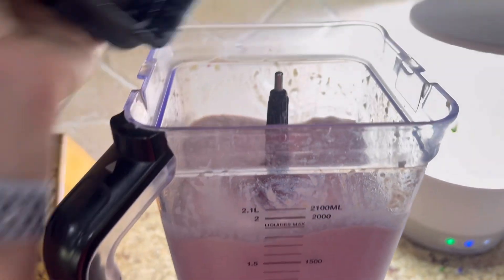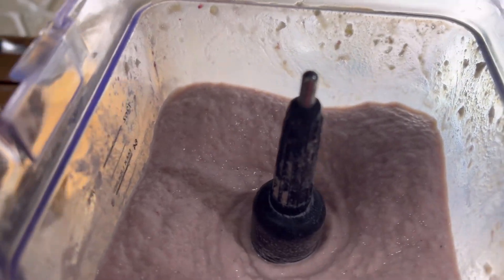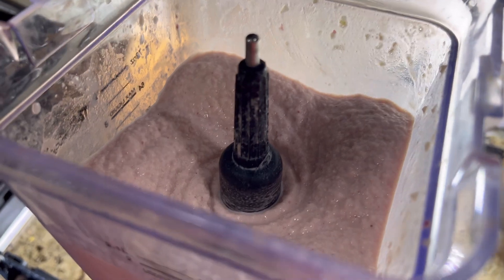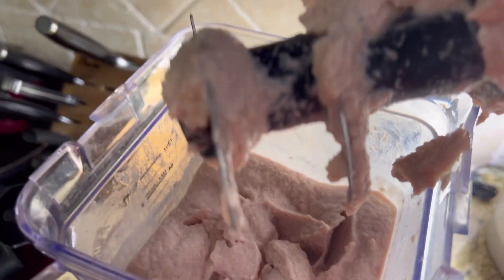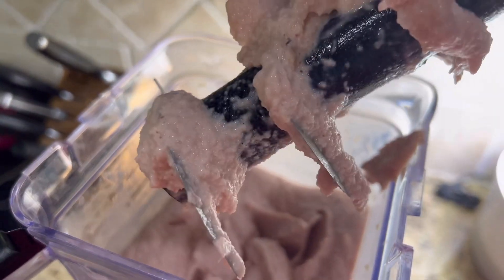Here is the exact same smoothie but without spinach. I ran out of frozen spinach and I wanted to make one without regular spinach too, just so you guys can see. Look how thick this is - that is all thanks to the cauliflower rice and the watermelon.